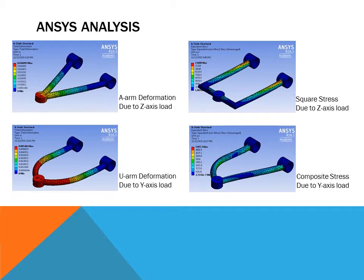Here are a few of our plots from the analysis — four of sixteen total plots we generated. The top left shows deformation due to a Z-axis load. The top right shows stress due to a Z-axis load, where stress peaks at the top because the control arm is bending upward. The bottom left shows deformation due to a Y-axis load, and the bottom right shows stress due to a Y-axis load, where stress peaks on the side because it is bending backwards.